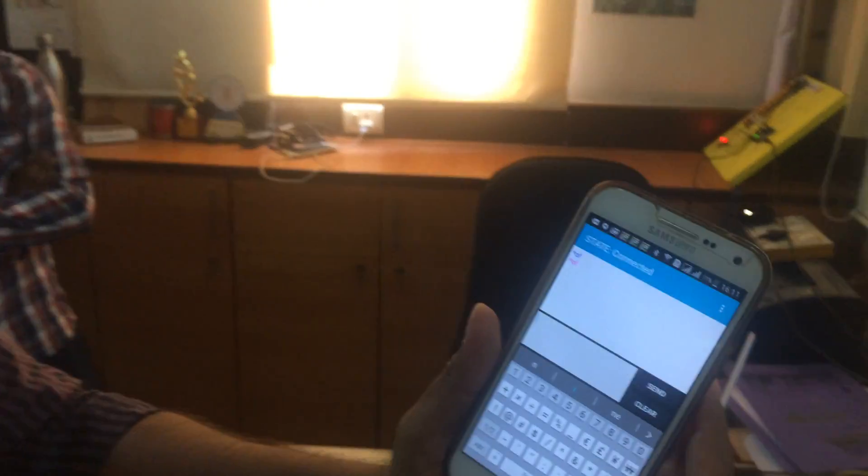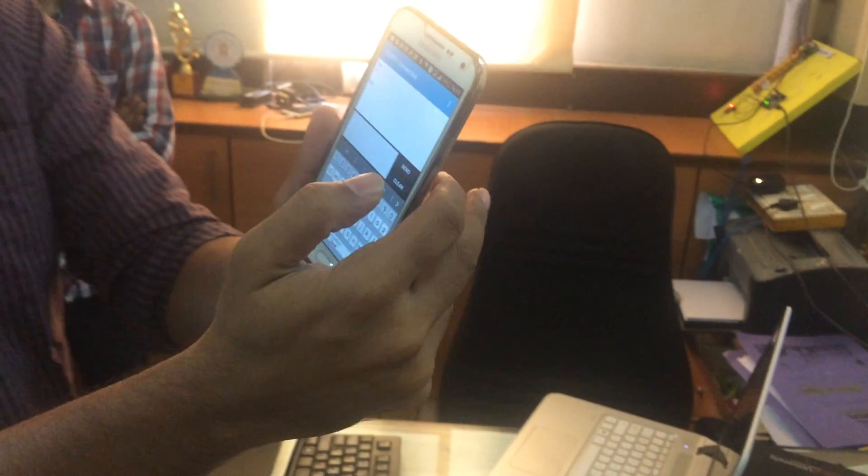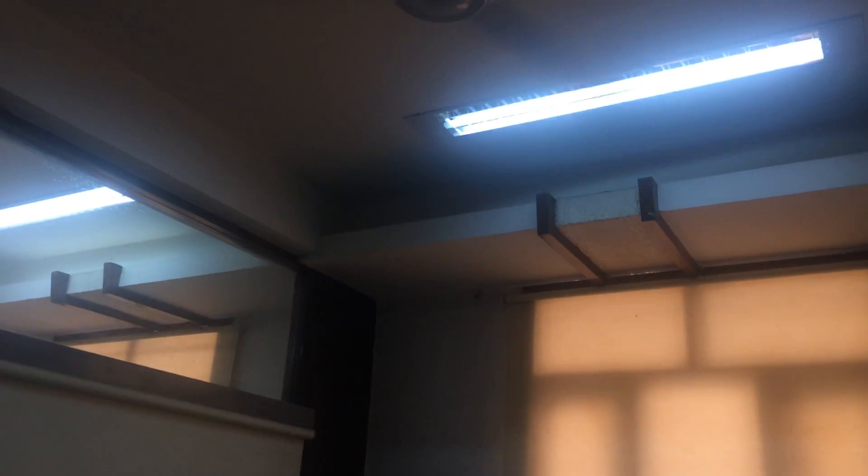Now if I want to switch it on again, I will just pass the command, and automatically all the appliances will switch on. So this is similar to what I have shown before, but here we have used different command strings.